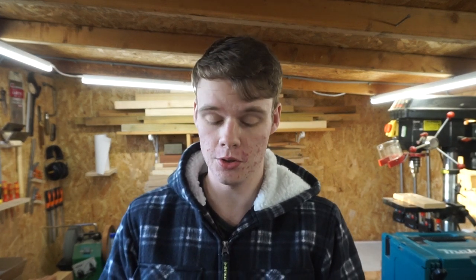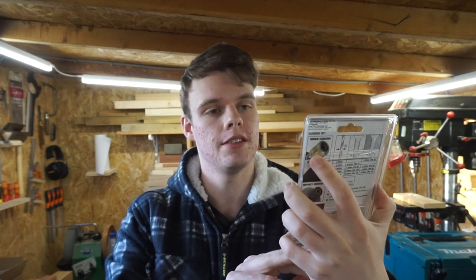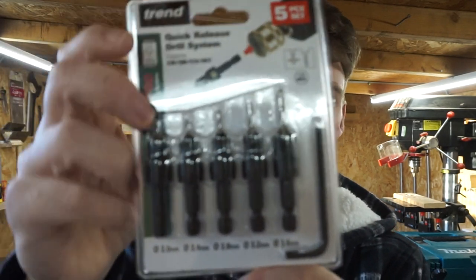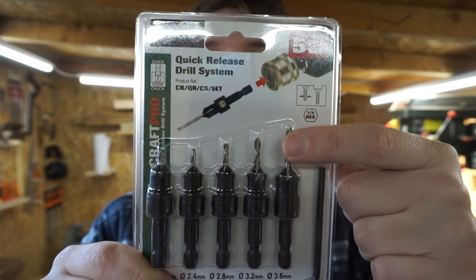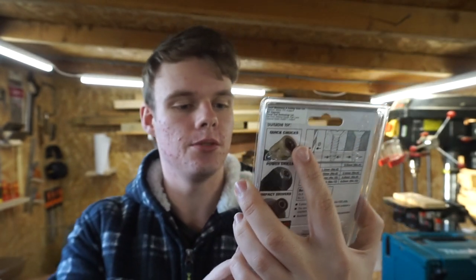So moving on from that, I also got these Trend drill bits which countersink at the same time. I kind of bought this one for myself — it wasn't really a Christmas present. I used one at work the other day and just thought I've got to have them. As you can see, they drill and countersink at the same time. They've got the countersink bit there and you can adjust the length of the drill bit with the Allen key that's provided.